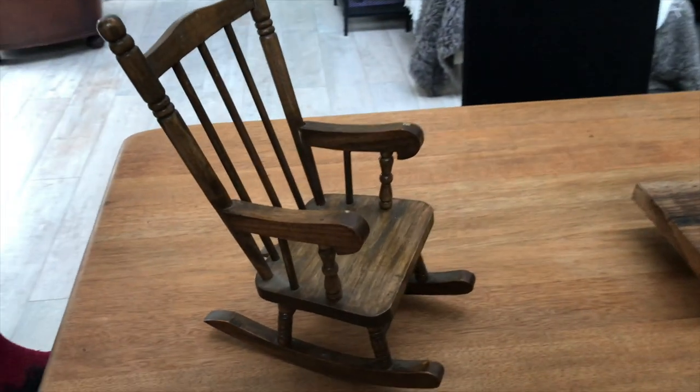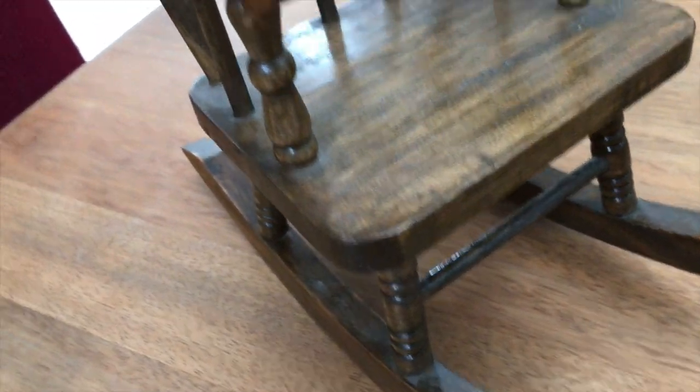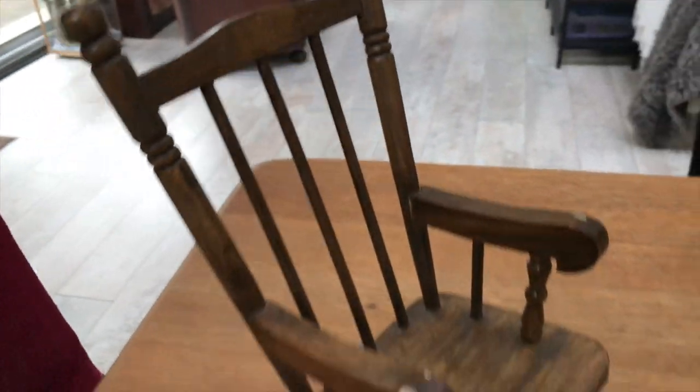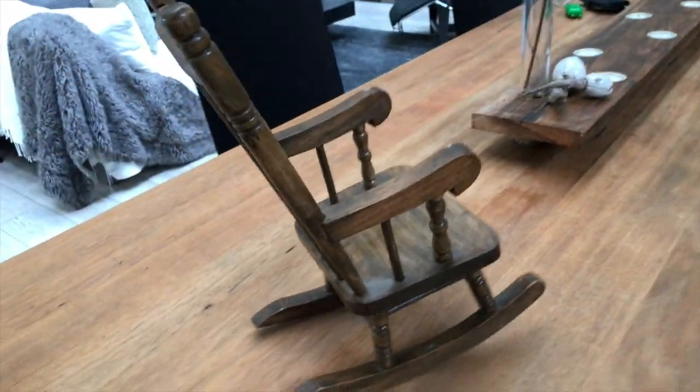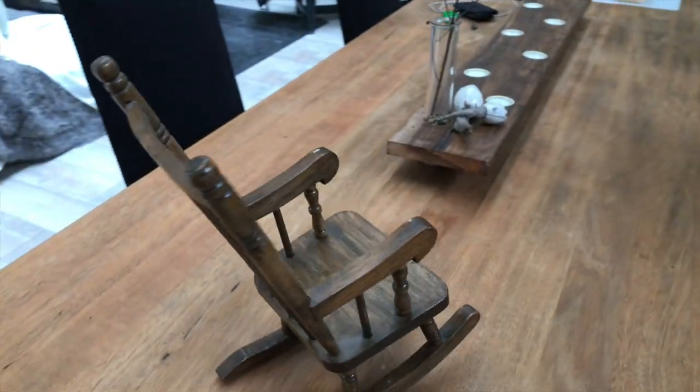This is what the rocking chair looks like — isn't it beautiful? I love it as is as well, but I will jazz it up a bit. If you are curious, I traded it for a ceramic piece that I made.